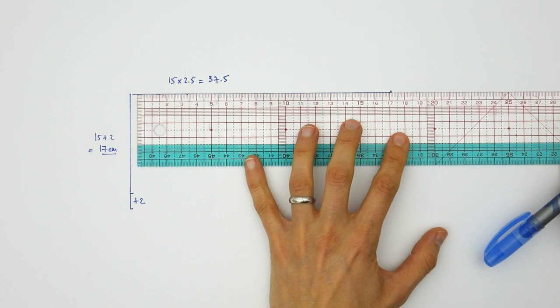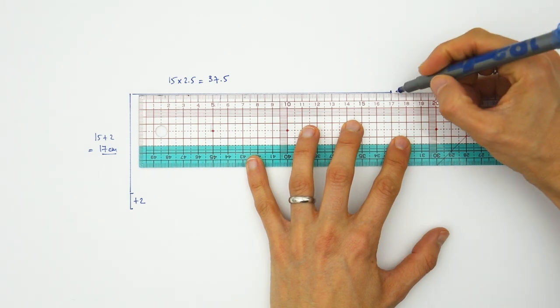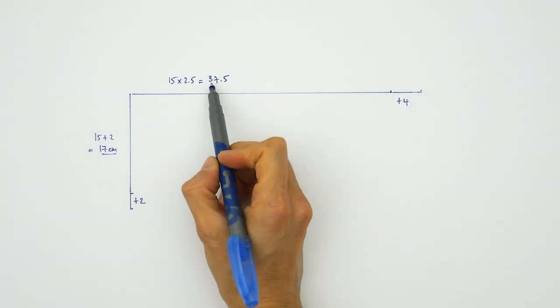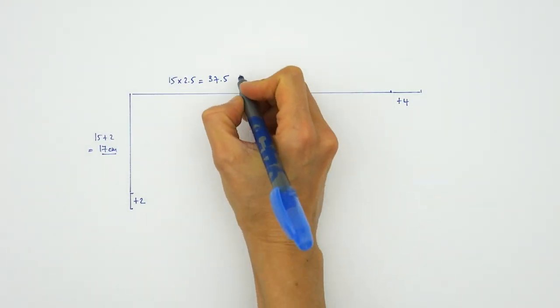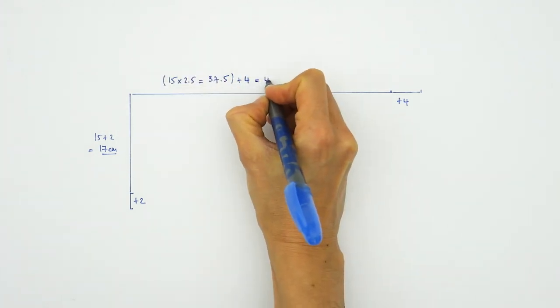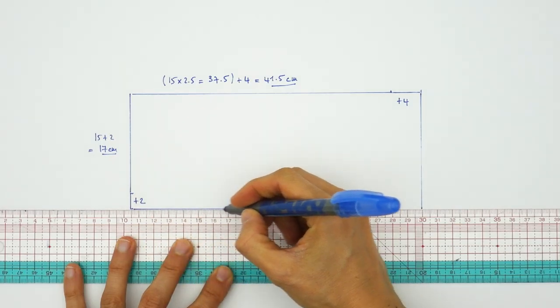And here we are going to add not 2 but 4 centimeters in order to make a hem on each side of our rectangle. So in my example, we have 37.5 plus 4 equals 41.5 centimeters. And voilà, we can trace our rectangle now.